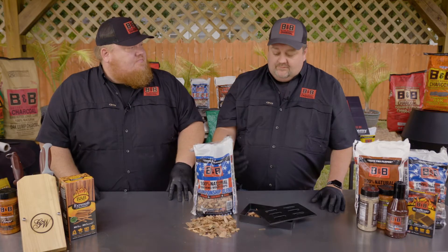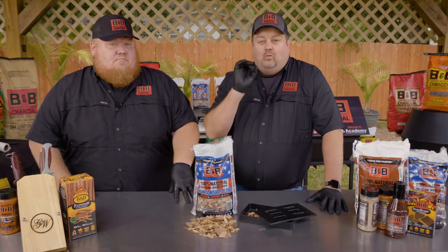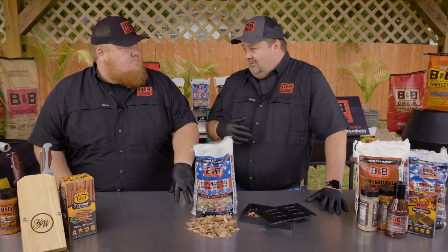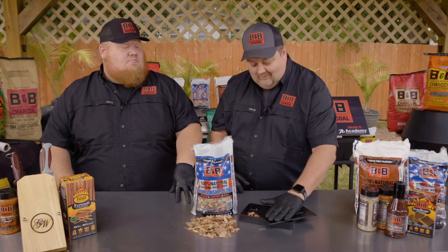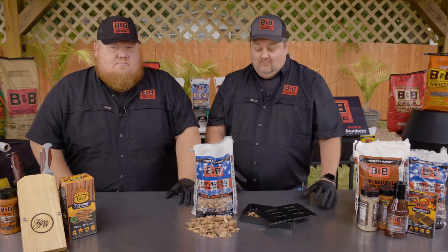And you're going to get great flavor because of the blend. So this isn't so much about what food you would use this on for your consumer — it's what pits and what applications they have. So if they come in and say, 'I've got a gas burner but I want some more flavor,' you've got the box like this in the store, you've got the bag of chips. Recommend it to them.